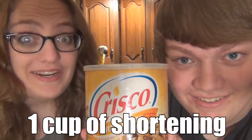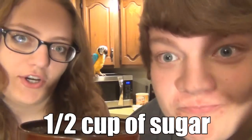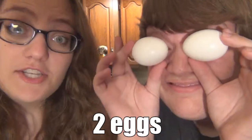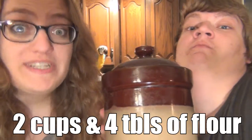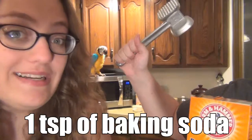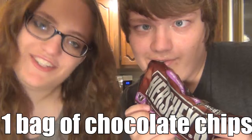You will need one cup of shortening, a half cup of sugar — trust us, it's sugar — three-fourths cup of brown sugar, a teaspoon of vanilla, two eggs, two cups and four tablespoons of flour — it's flour, you gotta trust us again — one teaspoon of baking soda, one teaspoon of salt, and one bag of chocolate chips.